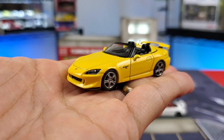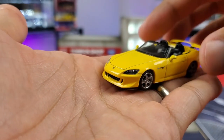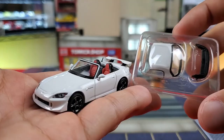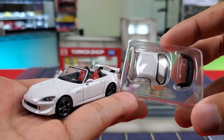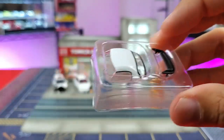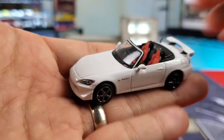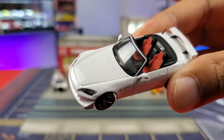Mini GT out of the box comes just like this — no extras, nothing like that. Hobby Japan comes with some goodies: a removable hard top and a hard top cover. You can install the hard top and it fits perfectly. Hobby Japan is definitely pulling out some stunts on this one, and this is definitely the reason why price differences exist between the two brands.